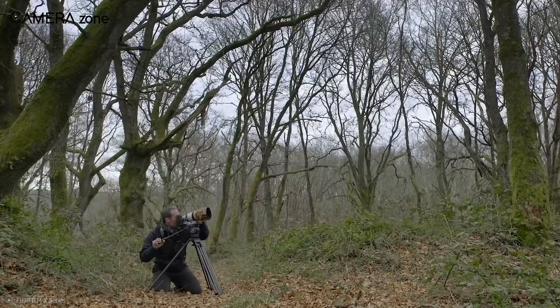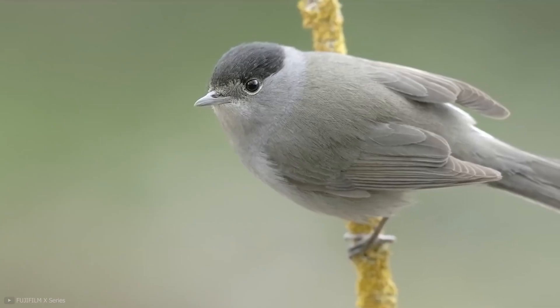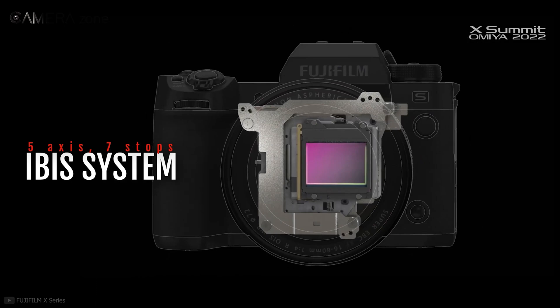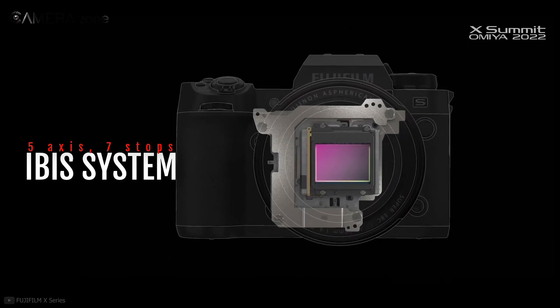As for image stabilization, Fujifilm equipped the camera with 5-axis in-body image stabilization with 7 stops. While that's great, Fujifilm claims the new IBIS system was created to give users a gimbal-free experience. That's some bold claims — can the camera do that? Only time will tell.